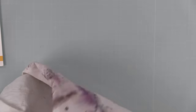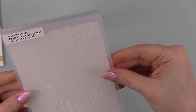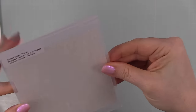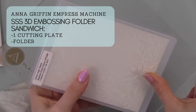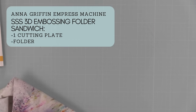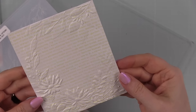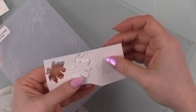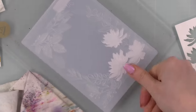Then I'm going to run this through with one of the new embossing folders — the Beaufort floral frame. I lightly misted the back of the watercolor paper with water; that just softens the fibers a bit so I get a better embossed impression. With my Anna Griffin Empress machine and the Simon Says Stamp 3D embossing folders I just need one cutting plate and the folder. So I ran that through and embossed it.